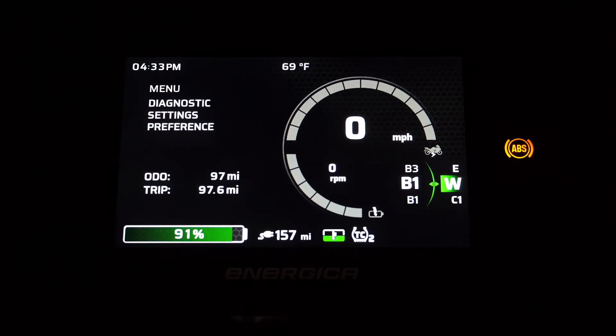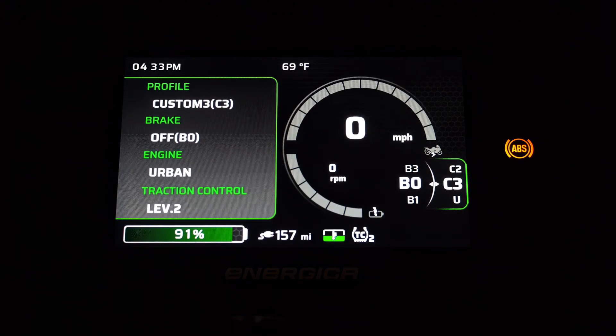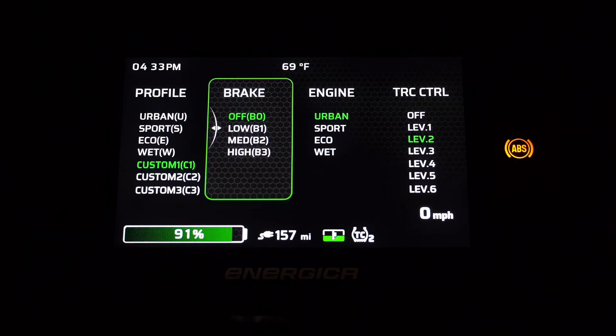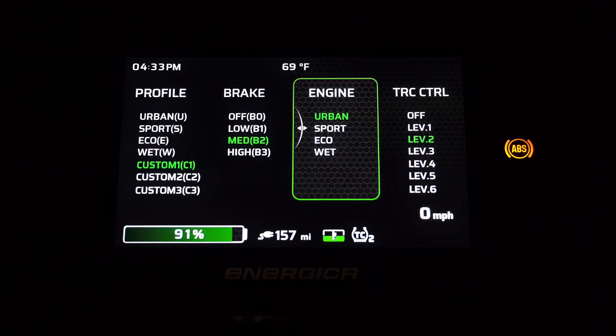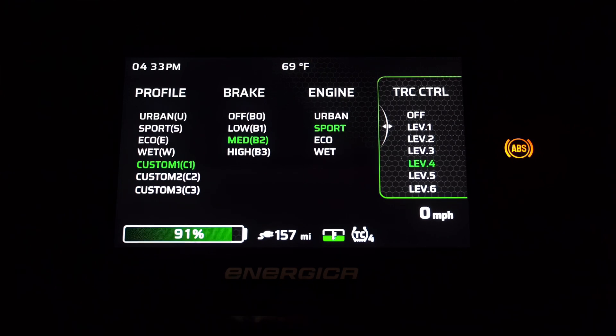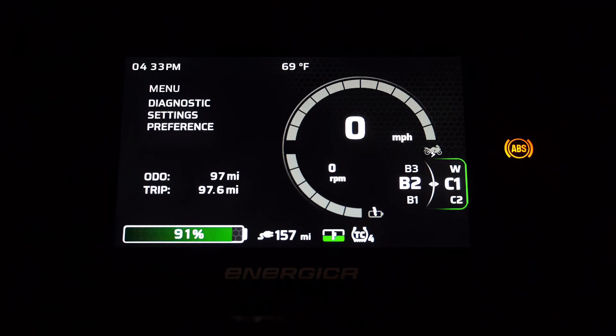If we want to change the traction control setting with a particular engine map, we now have three customizable maps that we can configure. To configure a custom map, select either C1, C2, or C3 and press and hold on the mode switch. The custom map selection table will pop up and you are free to configure the characteristics of your desired ride mode — select an engine map, the regenerative braking, and traction control of your liking. Then push the back button and select the ride mode you just configured to see the selected settings.